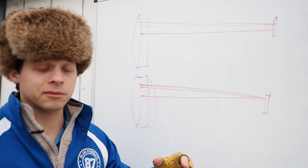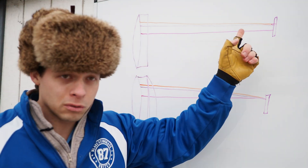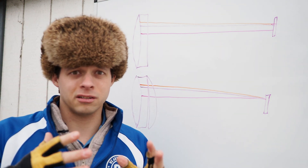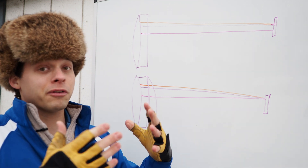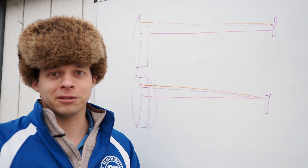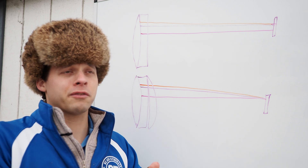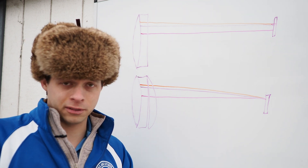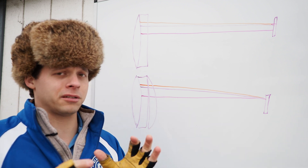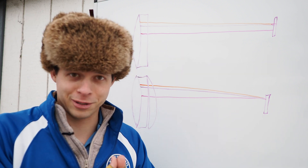An acromat, which is an old design but revolutionary when it came about, can get two wavelengths of light very close to an imperfect focus, and then the third one is usually out of focus. If we focus for the blue, the red will be out of focus; if we focus for the red, the blue will be out of focus. An acromat is made of two different pieces of glass — a flint piece and a crown type glass — which have slightly different characteristics, and that's why you can get at least two wavelengths of light in focus at the same time.